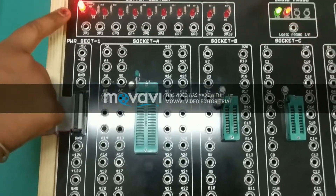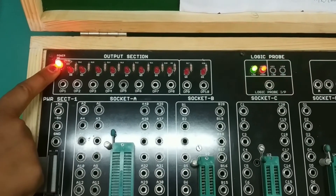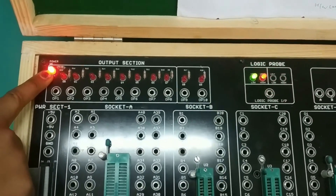In the Digital Trainer Kit, with the switch ON, the LED in the upper left side lights up, indicating the Digital Trainer Kit is working.